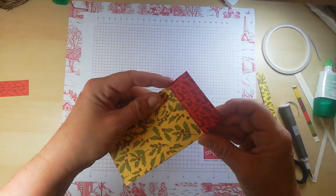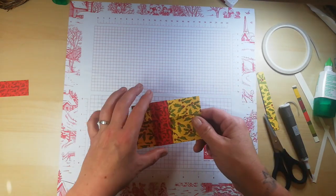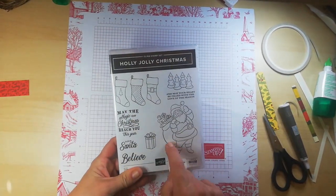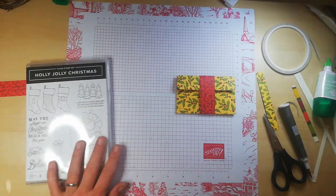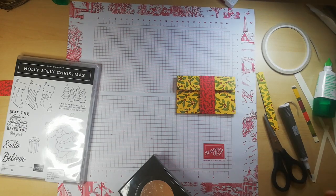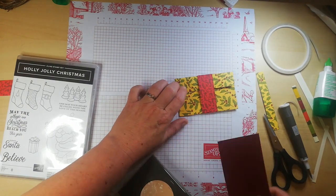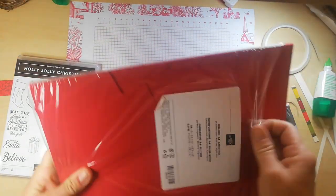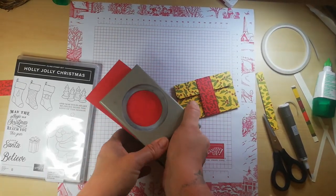Super easy! All we need to do now is pop that back on — more fingers and thumbs — it does go back on, trust me. Make sure it's flat; it's quite flush. Now I want to use the Holly Jolly coordinating stamp set and I'm going to use my two inch circle punch to punch out — now this does have cherry cobbler and real red in it as well as some green — so I'm going to go for real red. Pop that out like so.